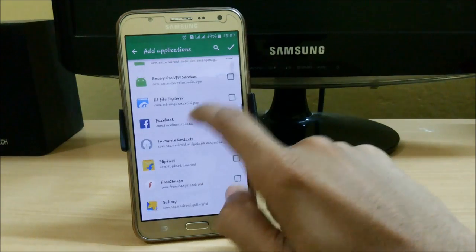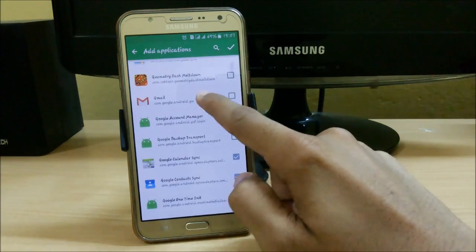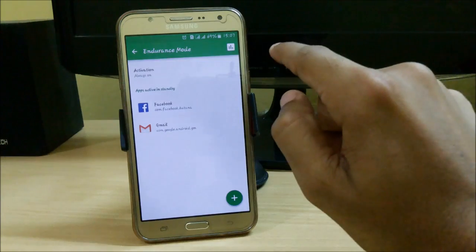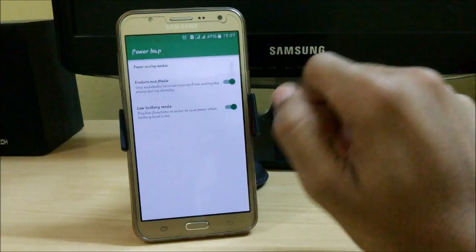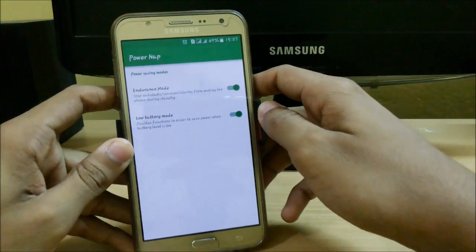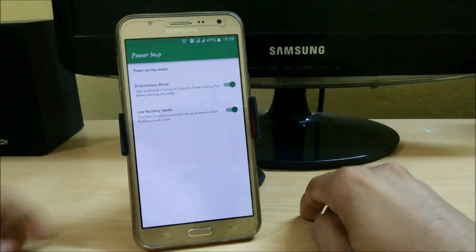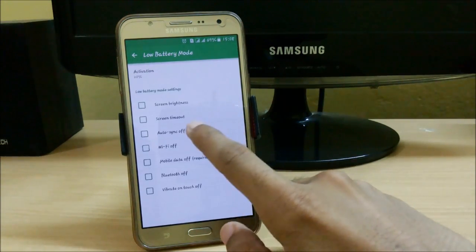You can add apps you don't want to stop while on standby — for example, I don't want to stop Gmail. These are the apps which will remain active in standby mode. What Endurance Mode does is stop wake locks, services, and alarms from waking up the phone during standby. It saves a lot of battery and is a very important feature.